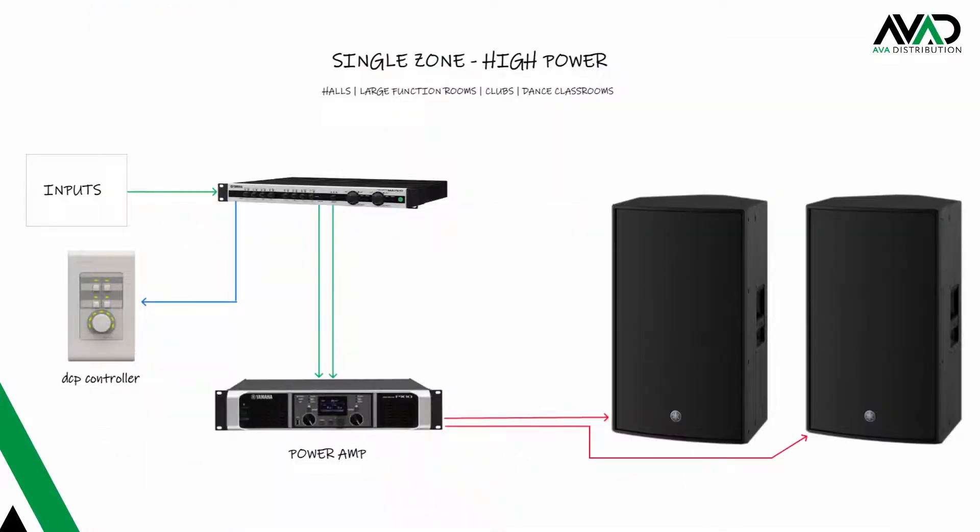With the DCP panels you can create a neat way for end users to control their system. Here is one example of a large function room — using the MA2120 as a mixer and running the line outputs into a larger power amp like a Yamaha PX series to drive bigger loudspeakers. The DCP controller gives the end user a single point of volume control for the system. Maybe they have a few wireless mics and projector audio — this is a clean way to give end users the ability to turn on their wireless mics and projector and control the system output volume.